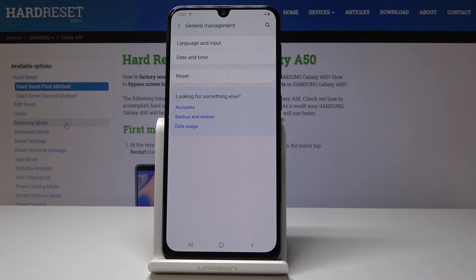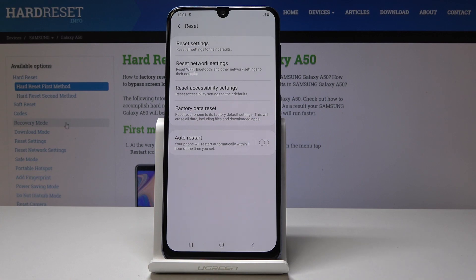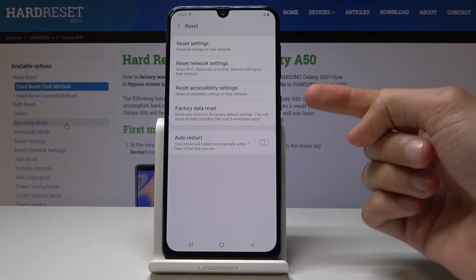From here you have Reset, so tap on it. Now you see a couple of different reset options, but what we're looking for is the Factory Data Reset.